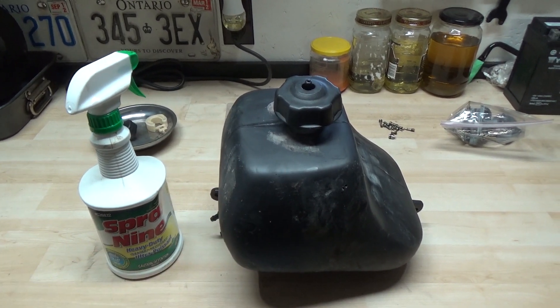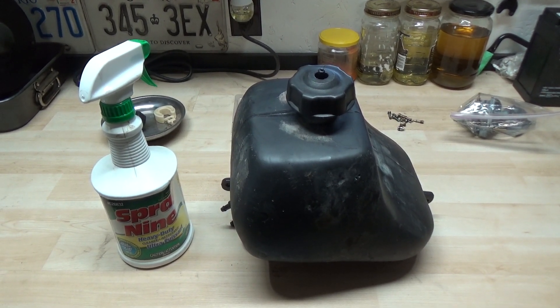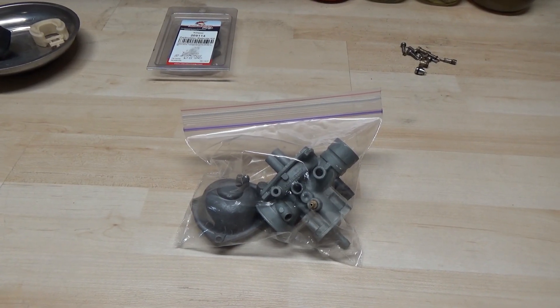I left the tank to sit with the gas cap off out in the sun, so that's been cleaned and dried. Now moving on to the carburetor.